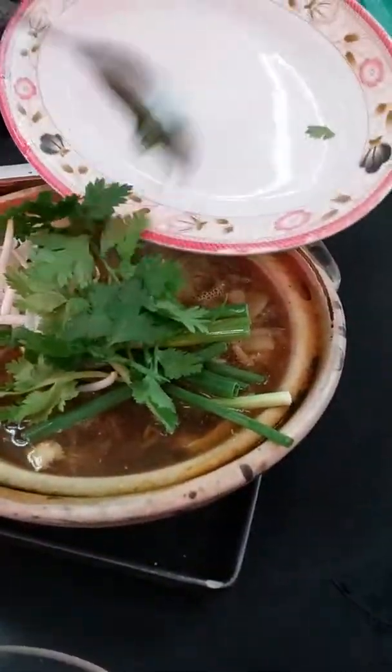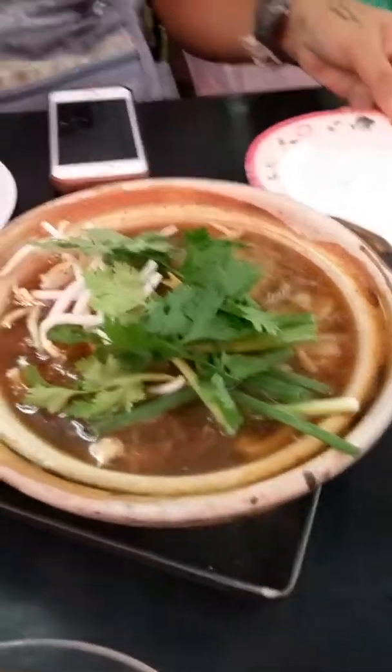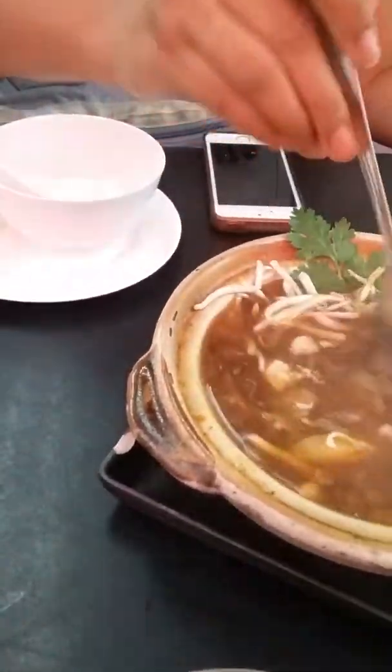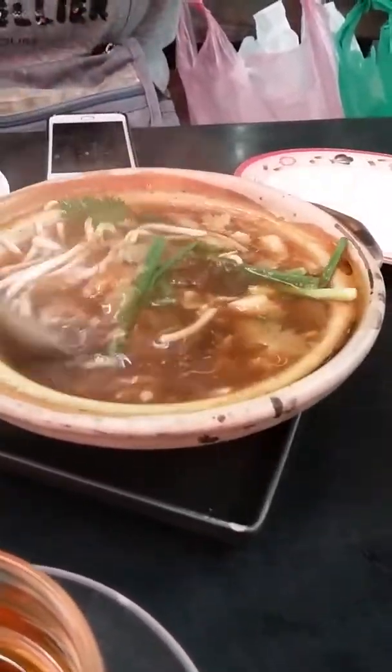I've asked Nina to eat the shark fin first so I can see how to do it. So go ahead, Nina. First, we're going to put all the vegetables that we like on it — because all those are the ones we use during cooking class — and just mix it together.